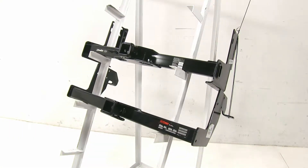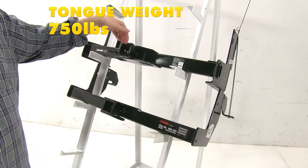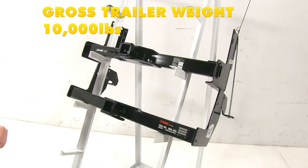Now both of these hitches are also capable of the addition of a weight distribution system. With that, the Draw-Tite gets bumped up to a 750 pound tongue weight and a 7,500 pound towing capacity. With the Curt, it's going to be 1,000 pounds tongue weight with 10,000 pounds towing capacity.